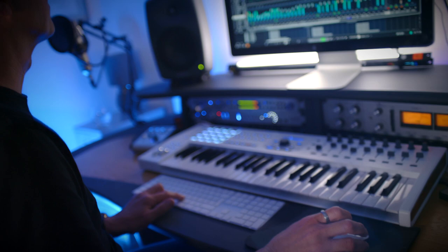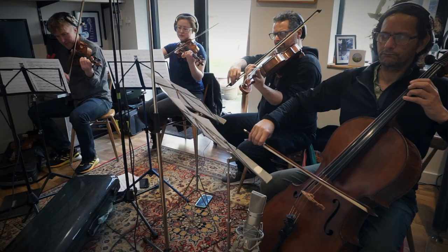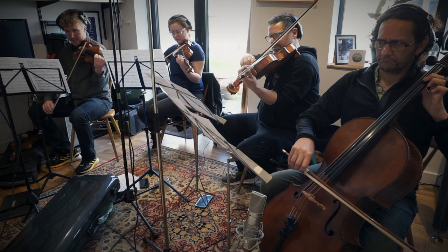I'll show you how I blended four kick drums together, putting two bass lines together — one live, one synth — bringing real strings together and how to get that classic disco feeling in a modern house record.